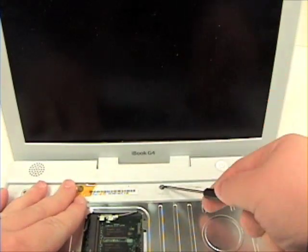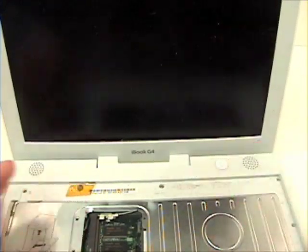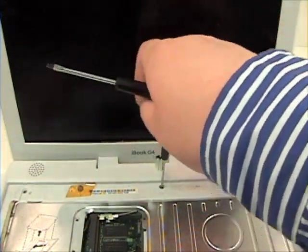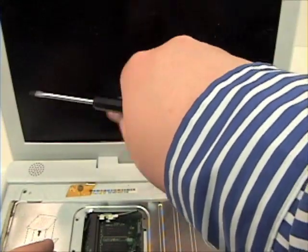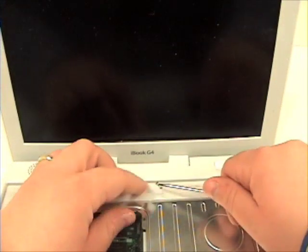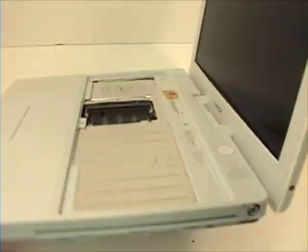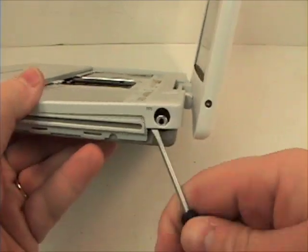Now take your flat head screwdriver and pry the magnet out and remove the screw. Now flip your unit down and gently pry the top case over the DCM board.